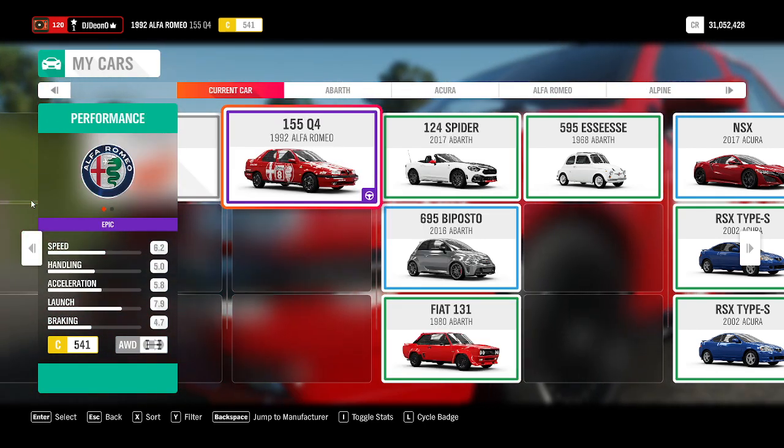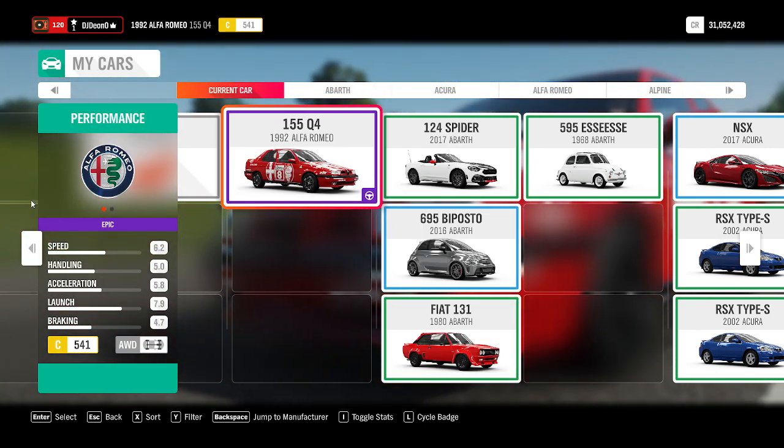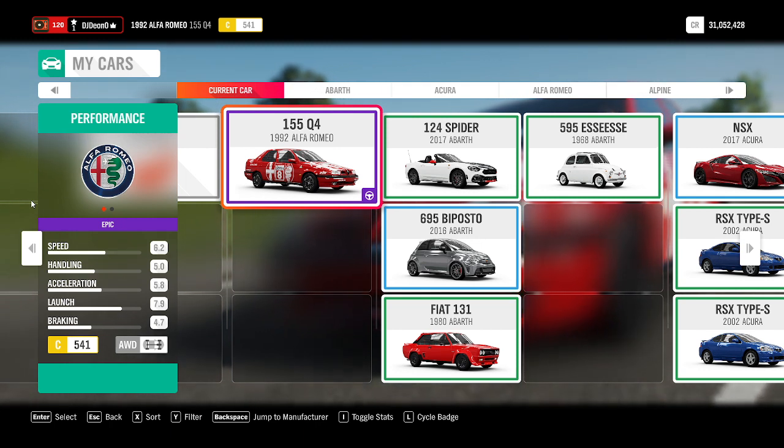Legends! Welcome back to another episode in the series. The car I'm testing today is a 1992 Alfa Romeo 155 Q4 — quite a rare vehicle.